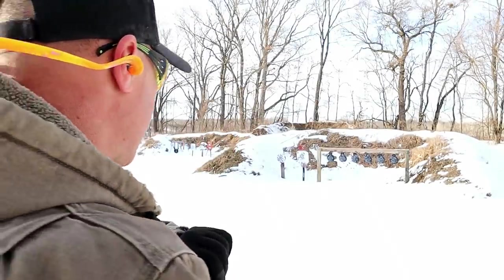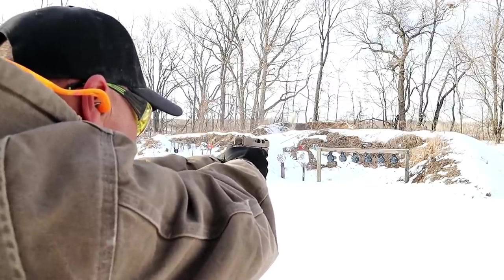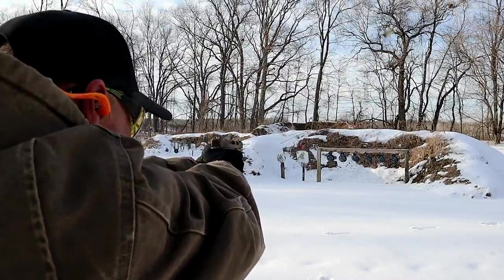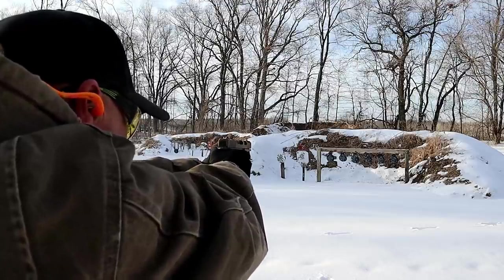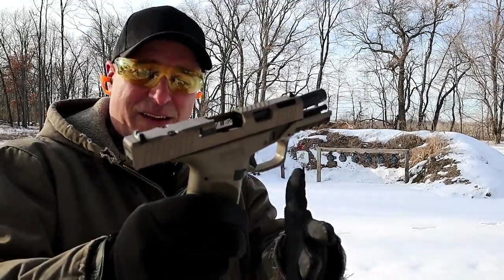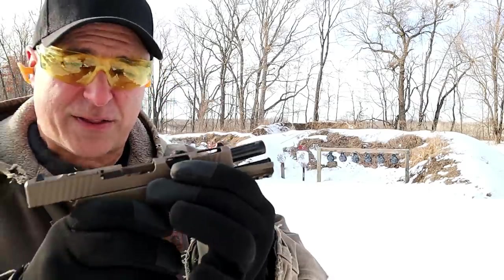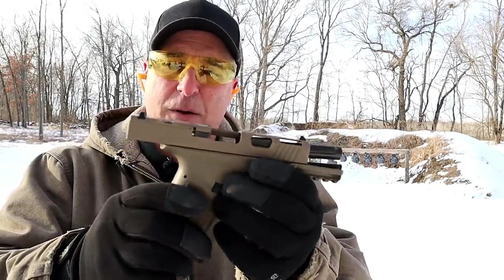First shots — let's see how it goes. After the first couple of shots I could see where it was hitting. I was hitting a little bit low, so I raised that front sight a little bit and did much better.